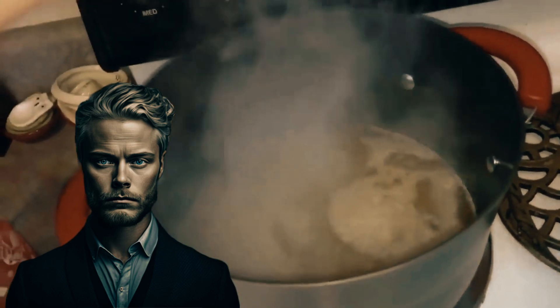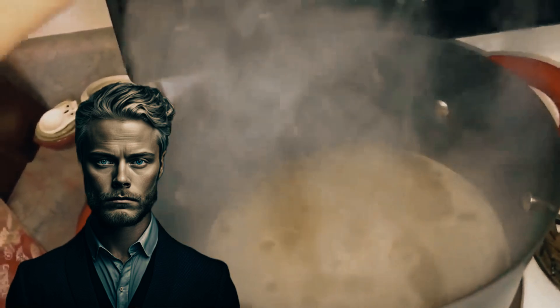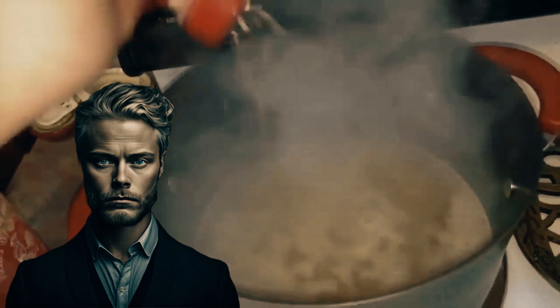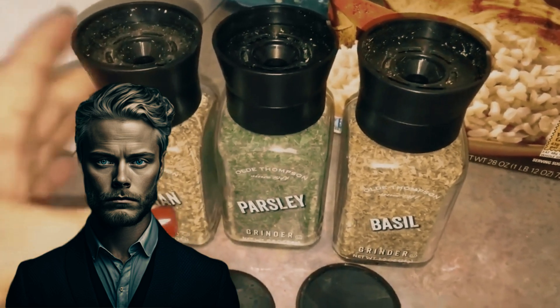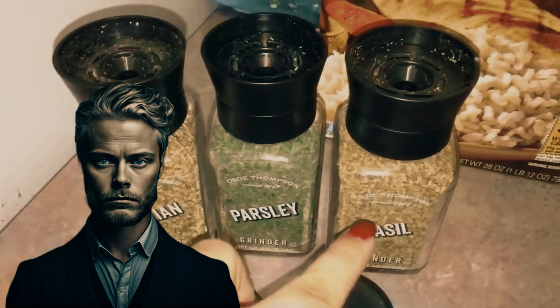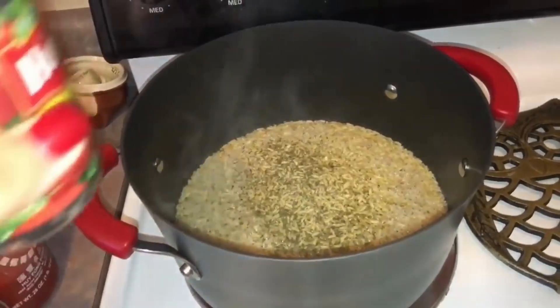As the soup continues its gentle simmer for another few minutes, it transforms into a rich, comforting rice dish. Its flavors deepen and meld like the harmonious chords of a symphony. At last, it's time for the finale — the taste test. With a spoonful of rice as well, now we're going to add the sauce.